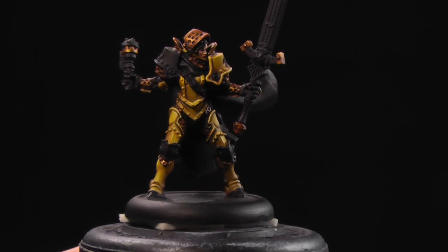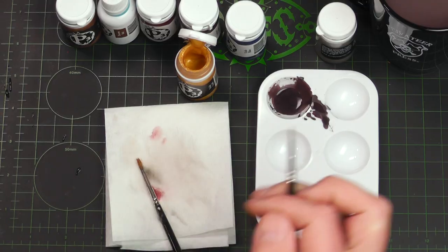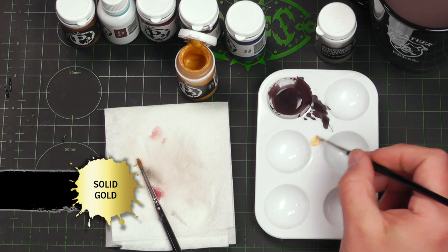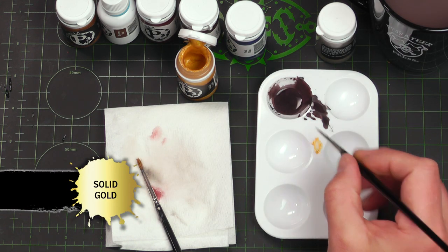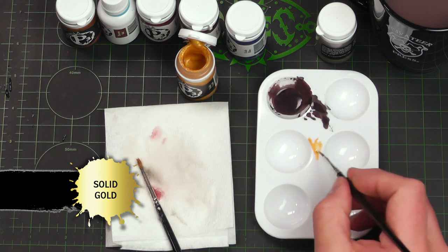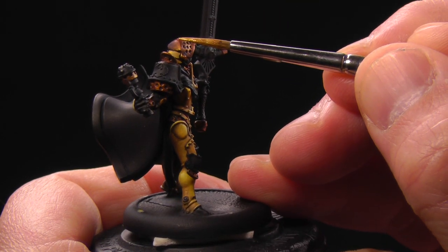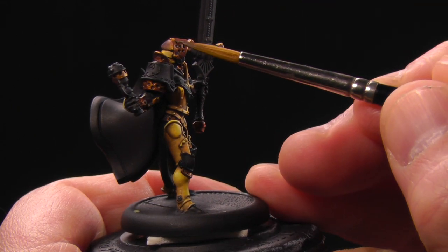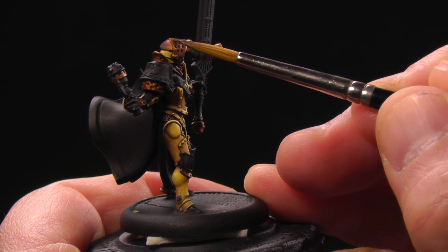With our shading complete, it's time to move on to our highlights. For our highlights, we're just going to take some solid gold and very quickly blend little highlights right where we want them — edges of the armor, tops of the armor, places like that — just start building in that contrast.